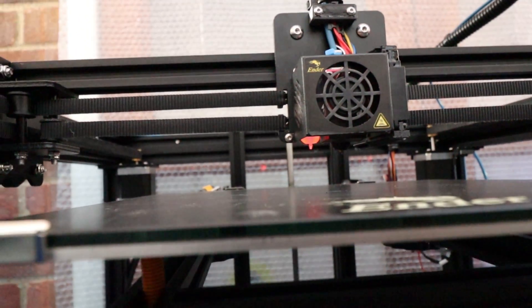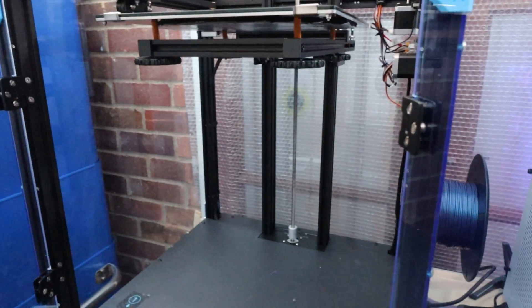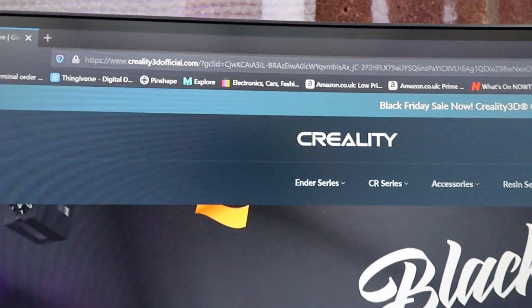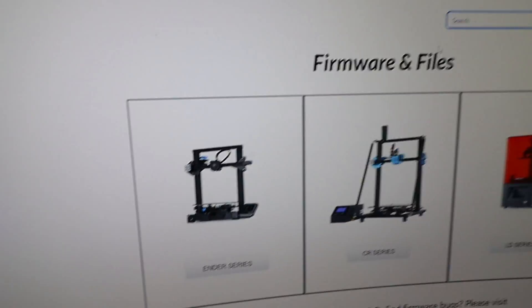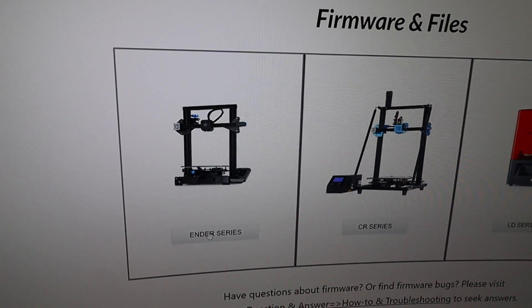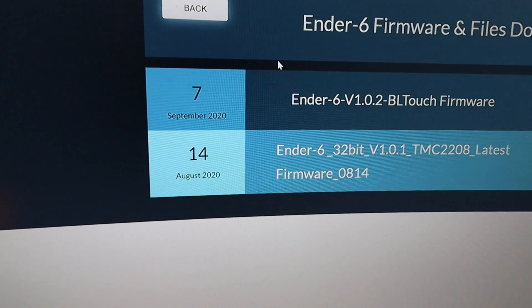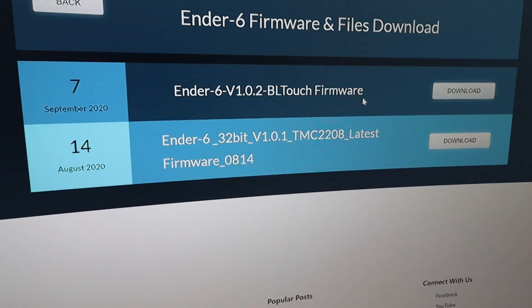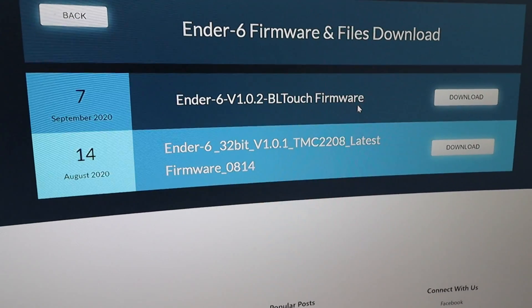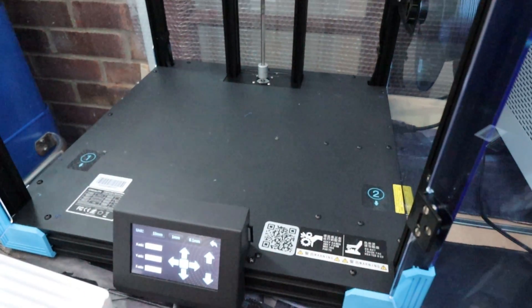Once powered up, you'll see the BL Touch is working. At this stage you haven't got the correct firmware on your printer, so head to Creality3Dofficial.com, go to Support, then Firmware Download. Select Ender Series, then Ender 6, and there is the firmware — version 1.0.2 BL Touch firmware. Download that, put it onto an SD card — preferably not the one that came with the printer, use one that has nothing on it. Pop that into your printer, fire it up, and that will install the firmware.